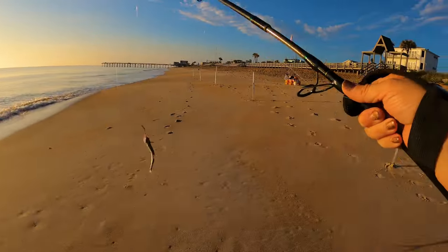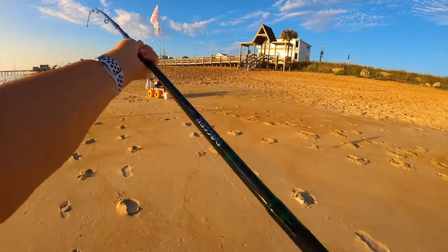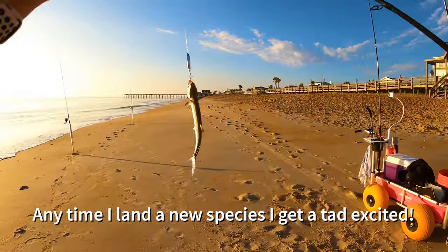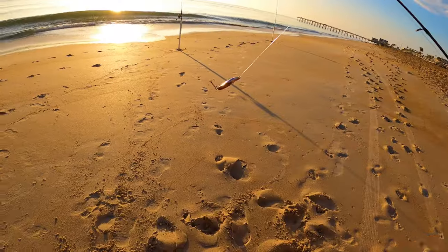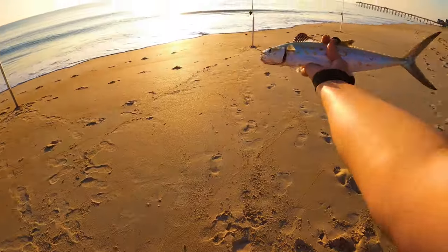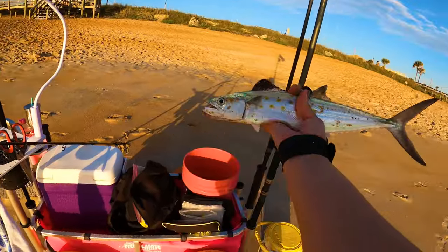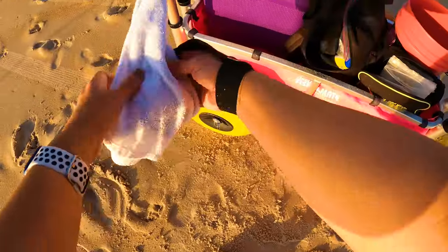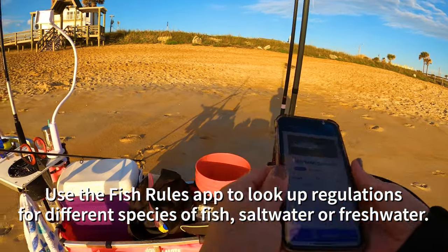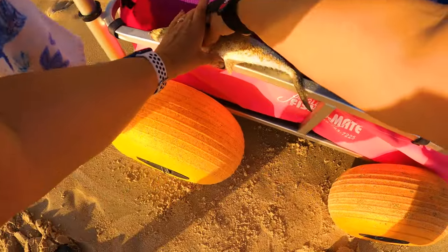Oh guys, this is my first Spanish mackerel! I don't know if it's a keeper, but that is what's going on out there — Spanish mackerel. Check this out, guys, on this rig. Holy moly. First Spanish mackerel! I've got to look up the regulations on these guys. I'm just so excited. Spanish mackerel — 12 inches to the fork. That's what I was thinking. I'm going to measure this guy up and see where he's at.